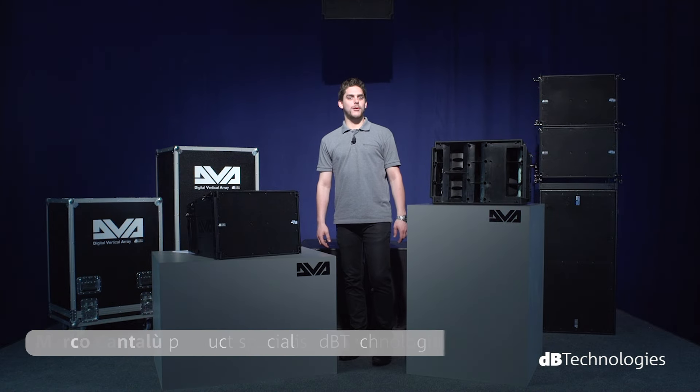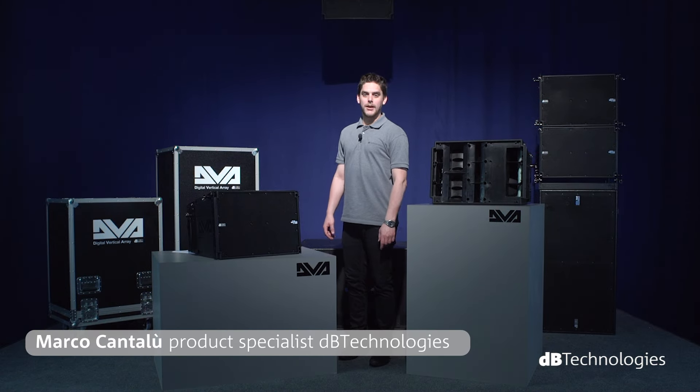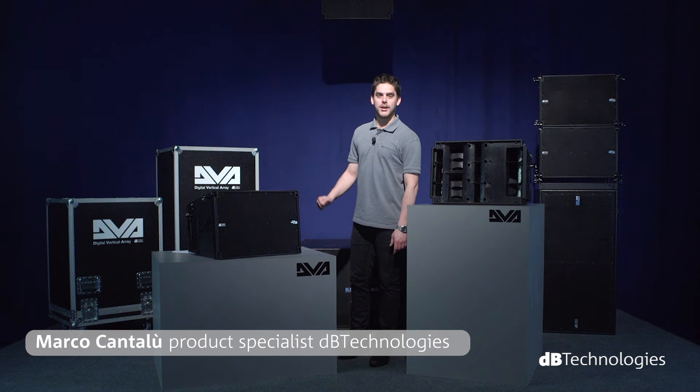Hello, my name is Marco Cantalou, Product Specialist at DV Technologies.